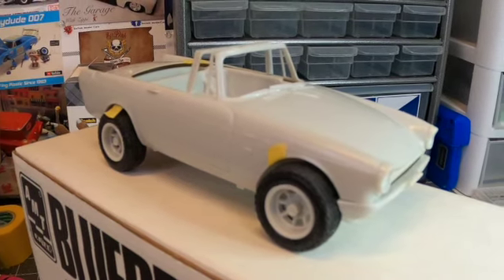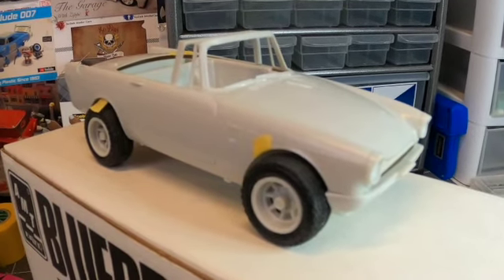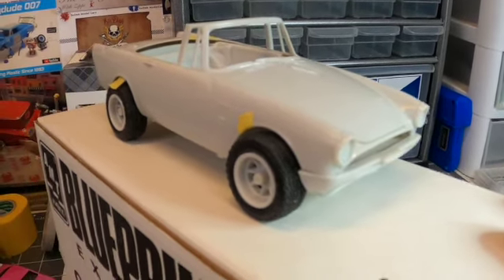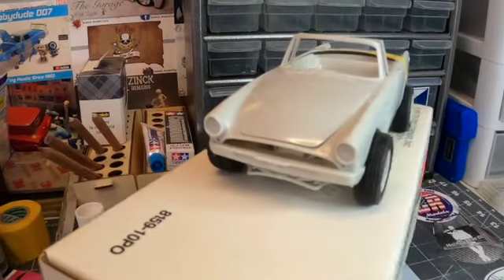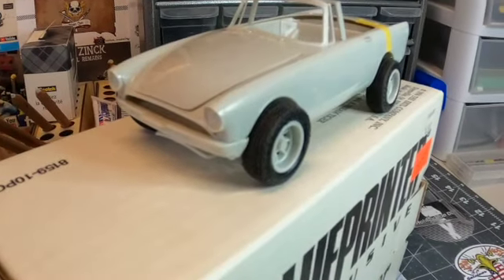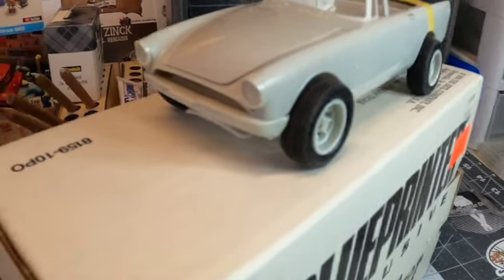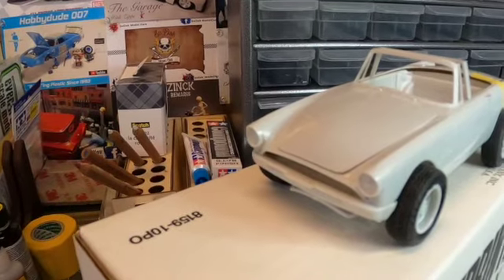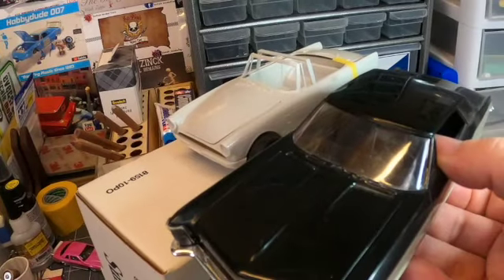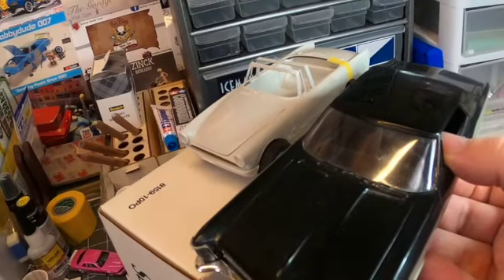Good morning everybody, David here at Scale Models Midwest. It's Sunday morning, welcome back to the workbench. Getting ready to put this in primer and eventually some color coats of paint. I've got the Sunbeam Tiger from AMT mocked up and it looks pretty sharp. This is a very small car — to compare, here is one of my favorite kits of all time, the Buick Riviera. Just look how much bigger that luxurious land barge is compared to the little Sunbeam.